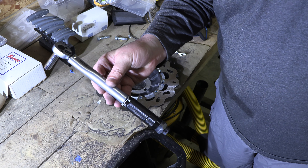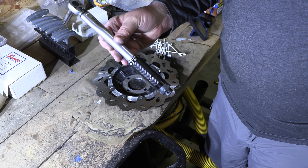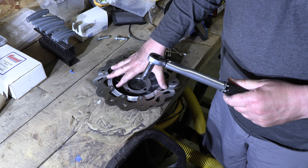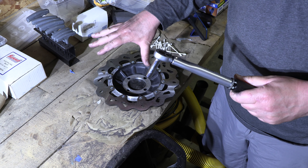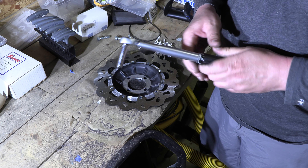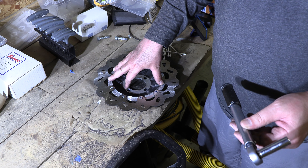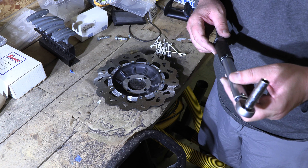I'm going to use a torque wrench to tighten the nuts on this for two reasons: it's brake-related, and I want to maintain flatness between the hat and the rotor. I'm also going to tighten them on the diagonals. I actually had to email Galfer because the installation instructions don't cover this, but the torque setting is 9.5 Newton meters, which is about 7 foot-pounds.